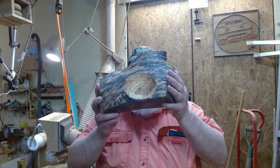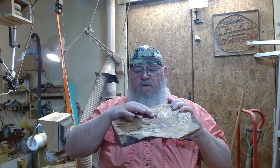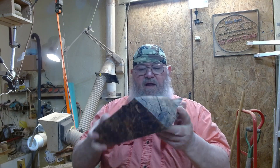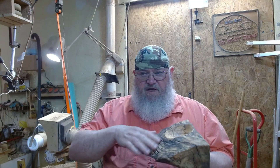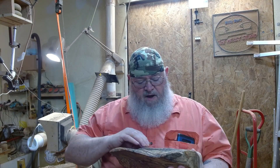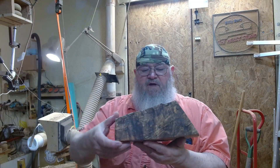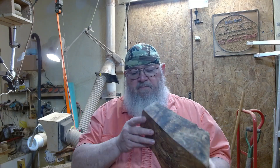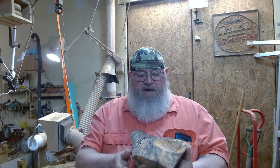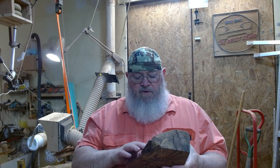I turned this a year or so ago and I've never really been happy with it. I turned a logo spot in the bottom, gave it a little bit of a foot but not much. It's just a big clunky piece of wood that has a little cove cut out of it and it's just not very aesthetically pleasing. I love the look of the spalting — it's spalted maple with some beautiful grain — but it almost went too far. I'll put a link to that video up here so you can go watch it.